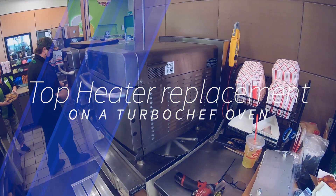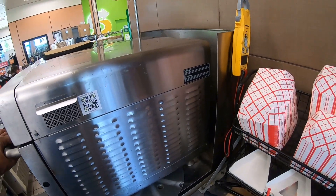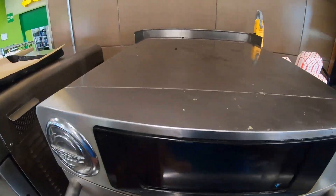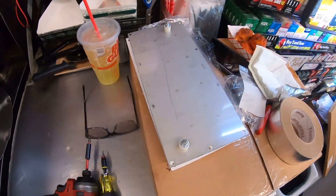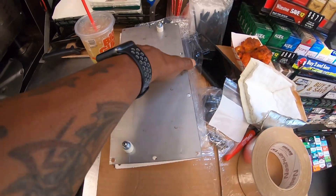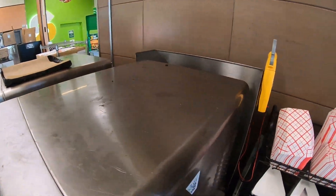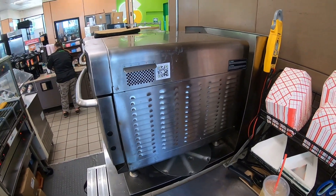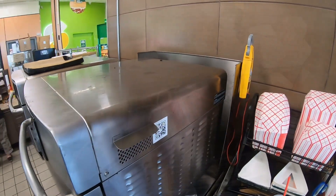All right, today we are going to be working on this Turbo Chef oven. We have to replace the heater, which is at the very top, so let's get it open and show you what it looks like.